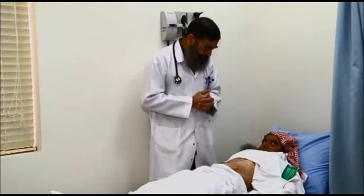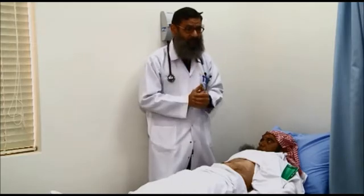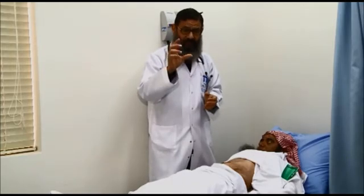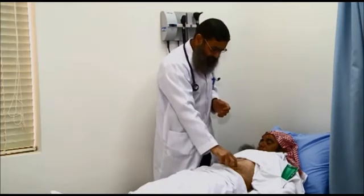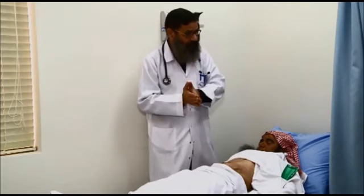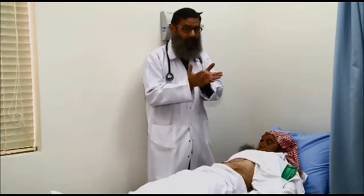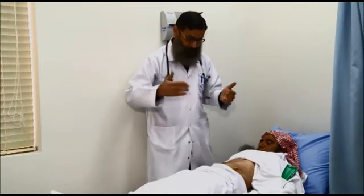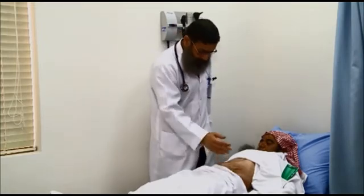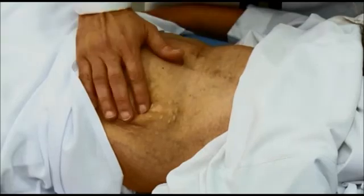The patient has had this for 20 years, so over these last 20 years the kidney gradually lost its function until it reached this size. We call it chronic renal failure after kidney transplantation, and the patient is back on hemodialysis or peritoneal dialysis.